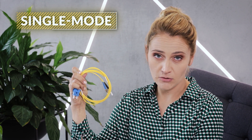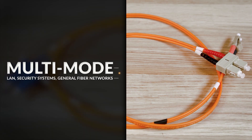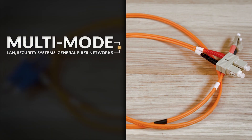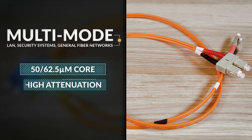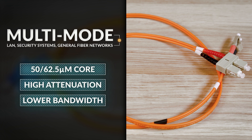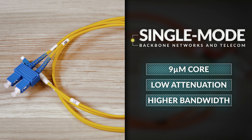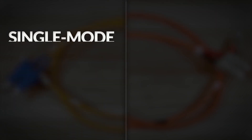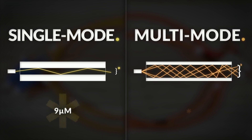Basically, there are two types of fibers: single mode and multi-mode. Multi-mode is mostly used in local area networks, security systems, and general fiber networks. It uses a 50 or 62.5 micrometer core and has higher attenuation and lower bandwidth compared to single mode. On the other hand, single mode uses a 9 micrometer core and is used in backbone networks and telecom. It allows only one mode of light to propagate at a time, whereas multi-mode, due to its bigger core, allows multiple rays of light modes simultaneously.